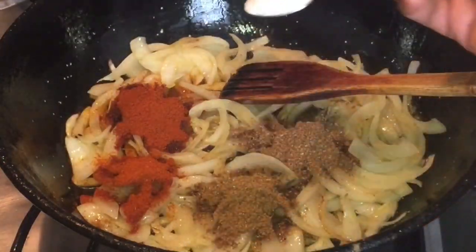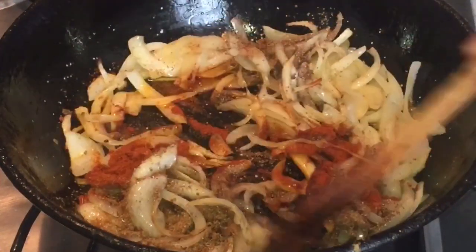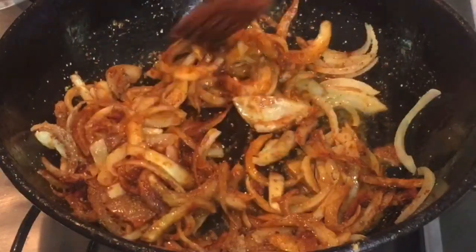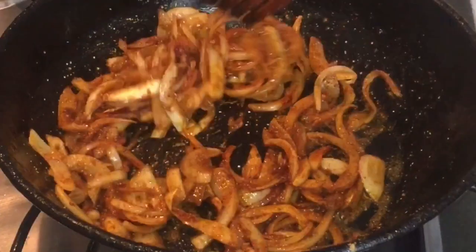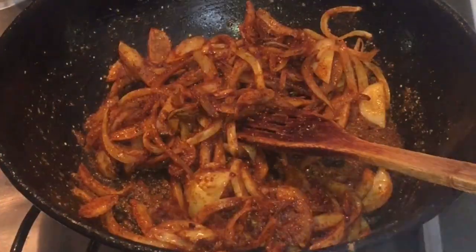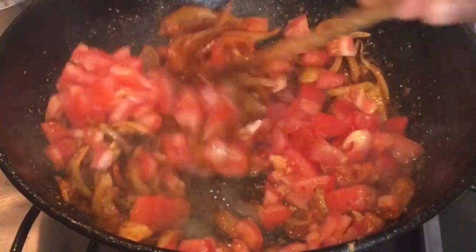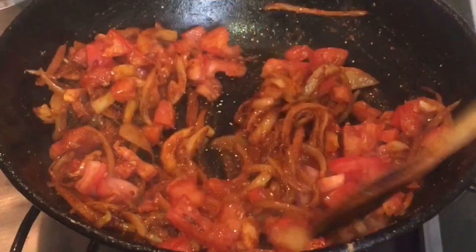We'll add the salt. We don't need to add ginger and garlic paste because it's already added in the chicken marinade. Now I'm going to add our chopped tomato — don't worry if it's big slices because you're going to blend it anyway.